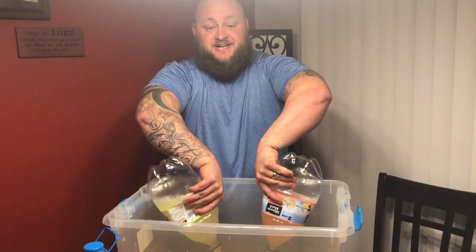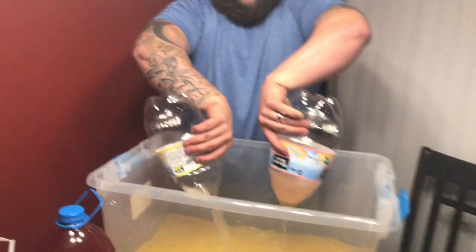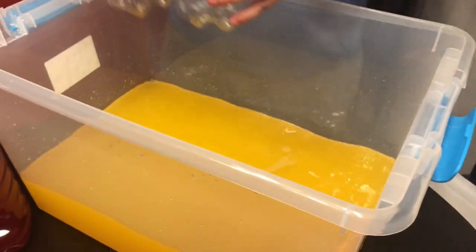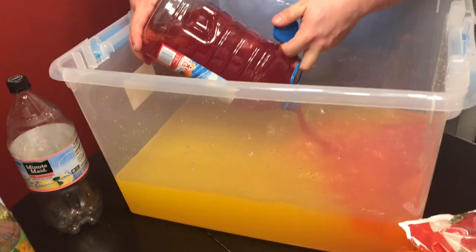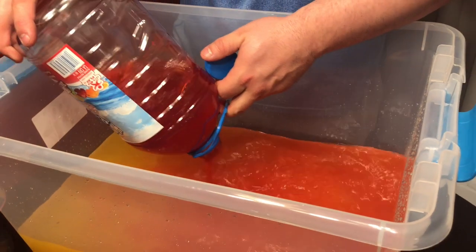Oh yeah, it smells good — it smells real good. Hopefully it tastes good. Alright, and the final ingredient to this good concoction — the secret ingredient is the Hawaiian punch. This is tiger blood, after we get done beating some Clemson Tigers right here.